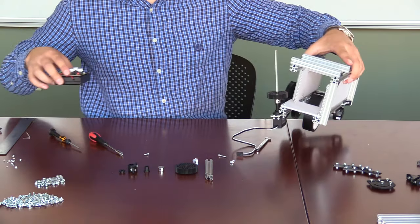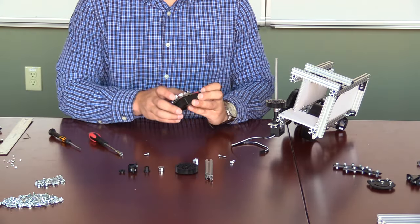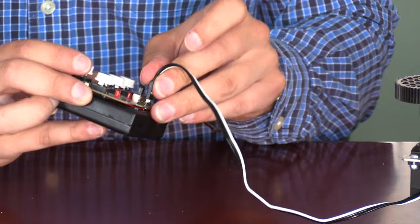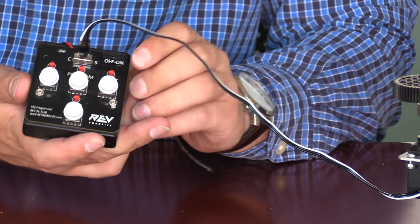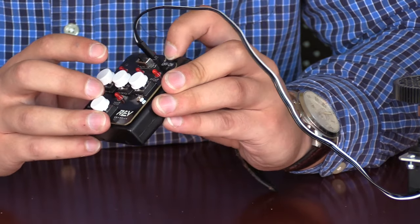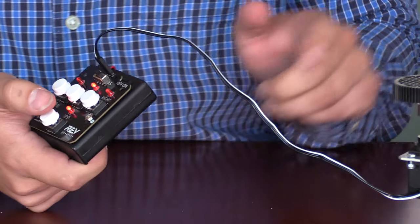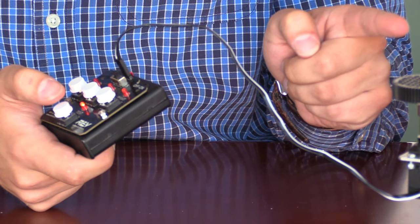Next we will take the SRS programmer, which is used to control how the servo interacts. We will use this device to program the servo so that it fits our desired needs. First, we will need to switch the entire system on. Then we will attach the PWM cable, noting that the white cable should be on the side that says continuous. Making sure that the switch is placed in the S position, if we press the test button twice, we will see that the servo begins to rotate.